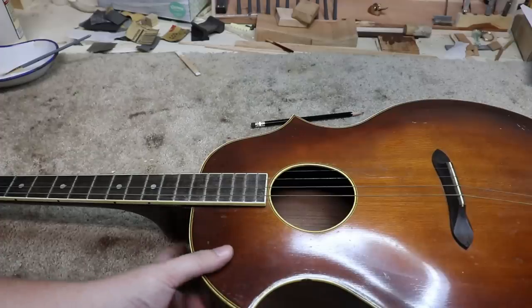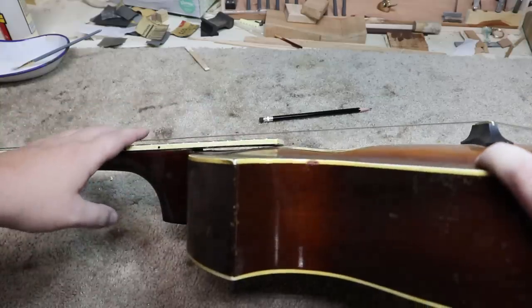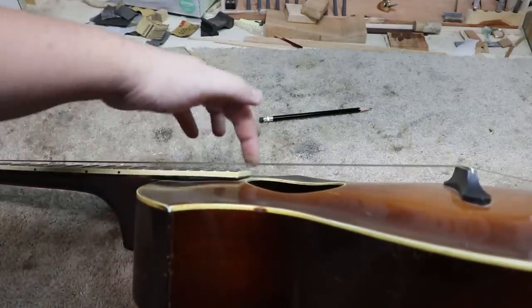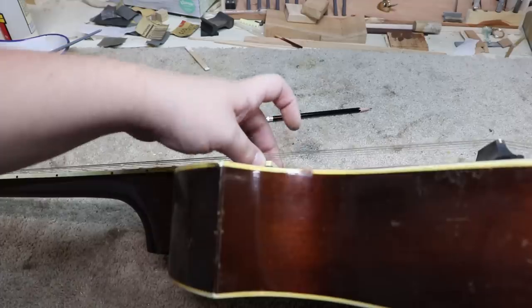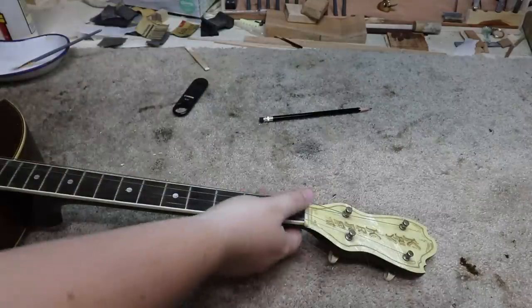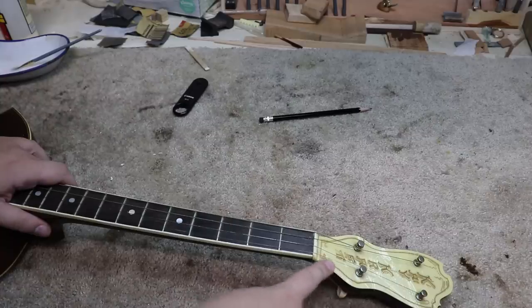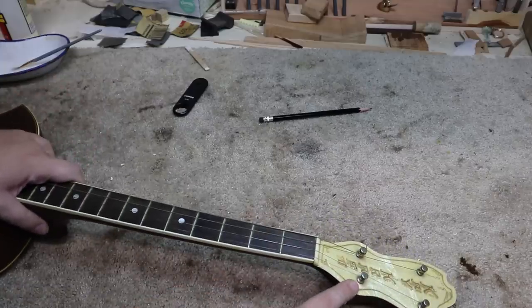This tenor guitar is in here for a setup. First and foremost, you can see the strings are pretty high off the board. You might also be able to see this board is a little warped — it's lower on this end than it is on this end; it's closer to the body on this end of the board. That might be something we can adjust, or it might be something we have to live with. Besides the general setup and some new strings — because these ones are pretty rusty — this is also in to get a new set of tuners. The new tuners should help with tuning stability, but it's going to be a little bit of work because the new ones are going to need a little bit bigger holes. The bigger holes are going to be hard to drill through this front veneer faceplate because it's going to want to chip out. So we're going to have to be real careful when we're drilling these holes.